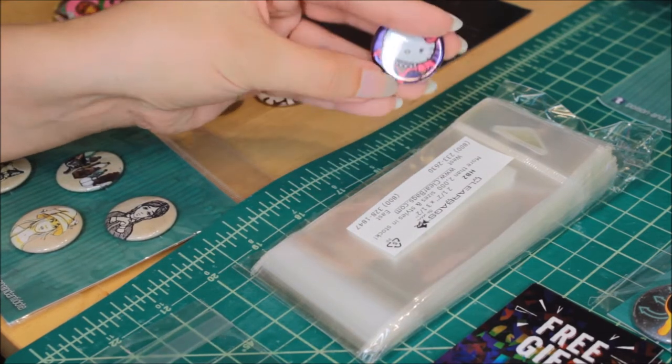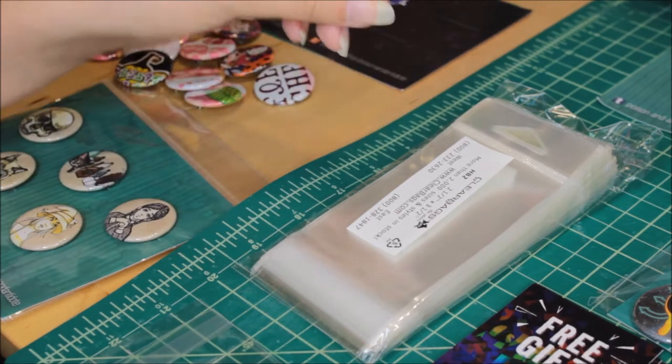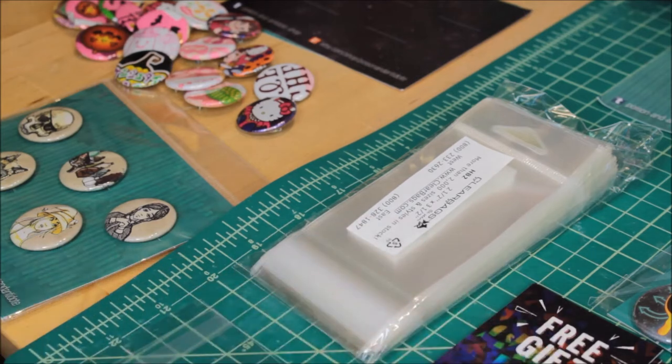If you want to learn more about the machine that makes my pin back buttons, I'll put a link to that video down in the description below. So what I typically do is when I sell online through my Etsy shop or I sell at conventions, I offer pin back buttons. They're one of my biggest sellers, they're really popular, and they're a small thing customers can buy that supports your art without breaking the bank — so it's really cost effective.